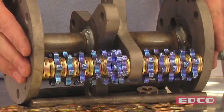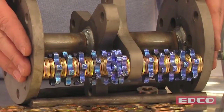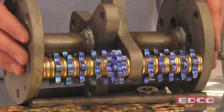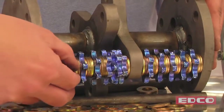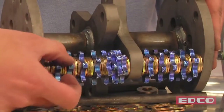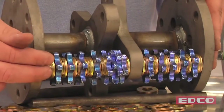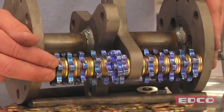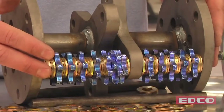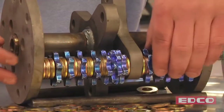One more thing to keep in mind is that the carbide cutters need to have play on the drum. What I mean by that is the carbides need to be able to move side to side and up and down. The carbides flare against the concrete surface during operation. If the carbides and spacers are too tight, that flaring action can't happen. So as you're loading your drum, periodically check that you can move your carbides and spacers back and forth.